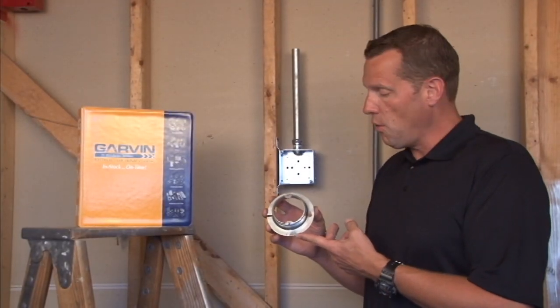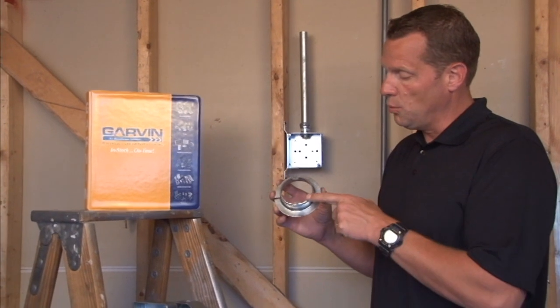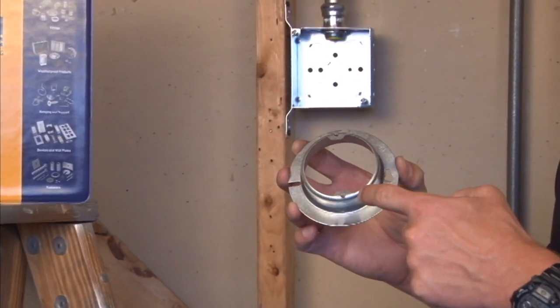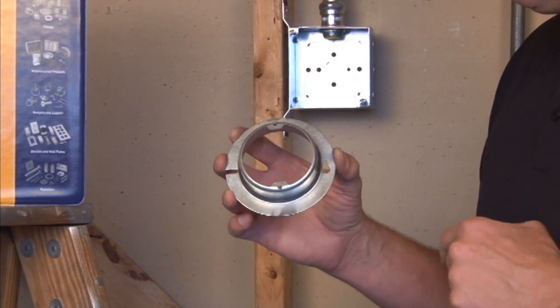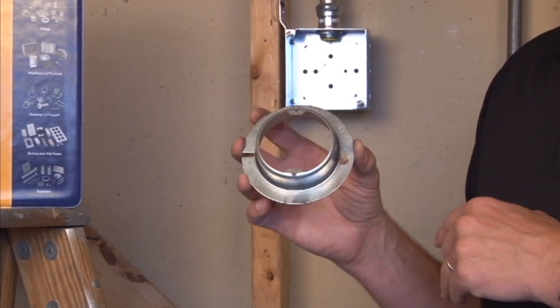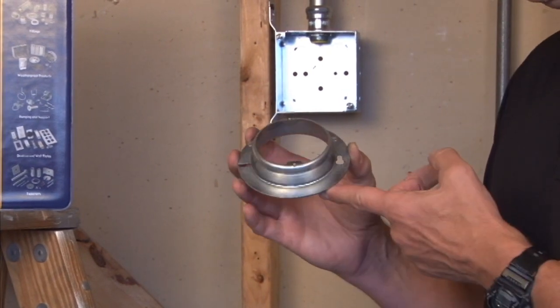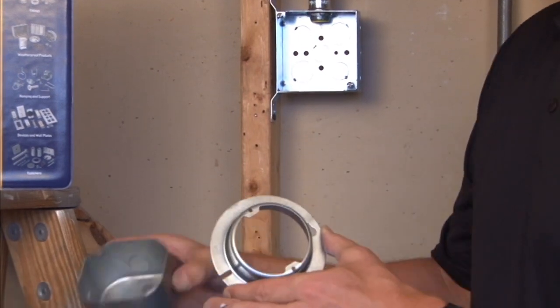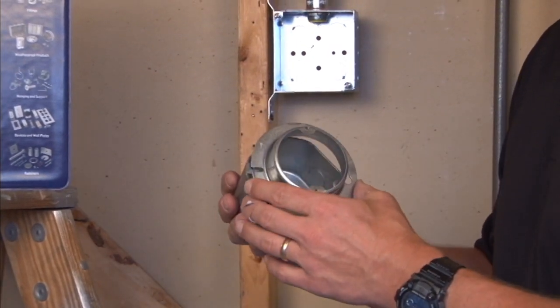54C3 1-inch is a 4-inch octagon ring with a raised, round, plaster rim. 8-32 tapped holes are 2 and 3 quarter inches center to center to accommodate almost all sconce lights and overhead lights. It's raised 1-inch for finished drywall, tile, or plaster, and it's made to fit on standard 4-inch octagon junction boxes.